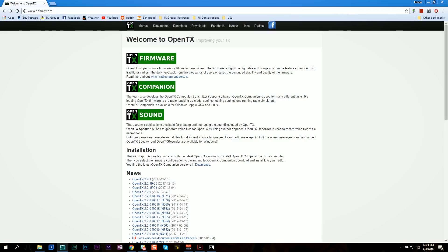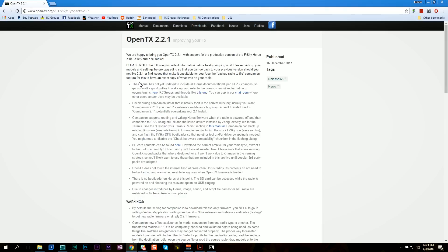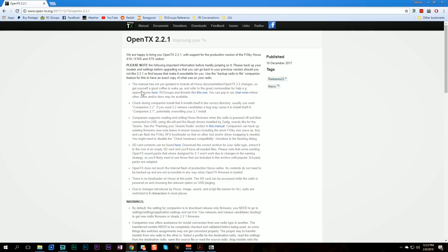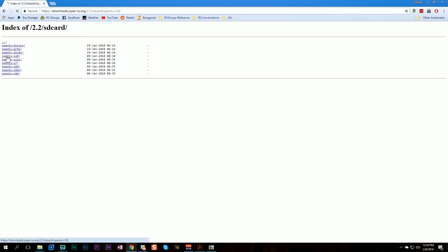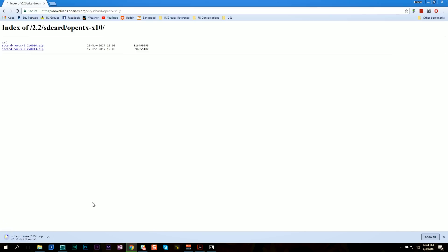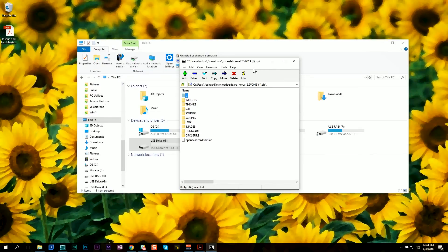That's our backup of FrSkyOS. If we ever need to go back from OpenTX for any reason, that's how we'll do it. The next thing is to download the SD card contents that OpenTX is going to expect to see — sound files and so forth. We're going to go to opentx.org, click on the downloads link, go to OpenTX 2.2.1 (that's the most recent version at the time of this video — there may be a newer one when you're watching), go to the SD card content for 2.2.1, and pick OpenTX X10. Download that zip file.